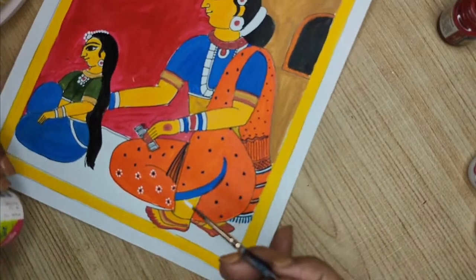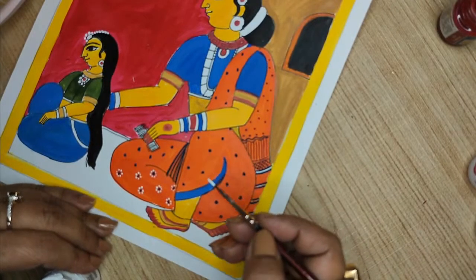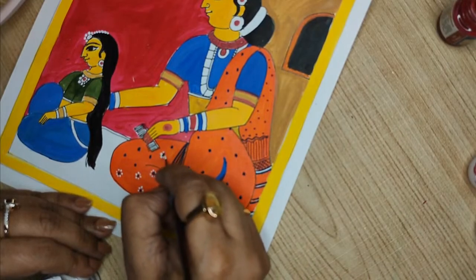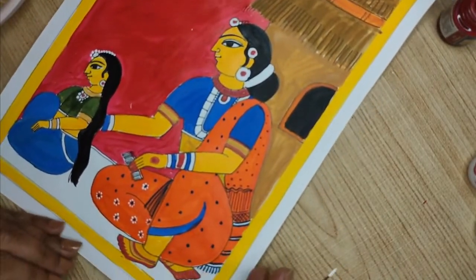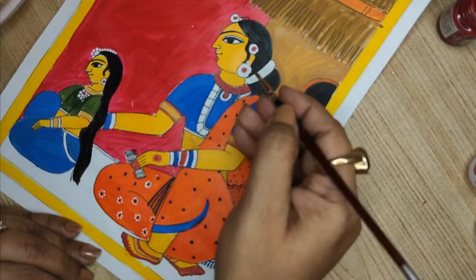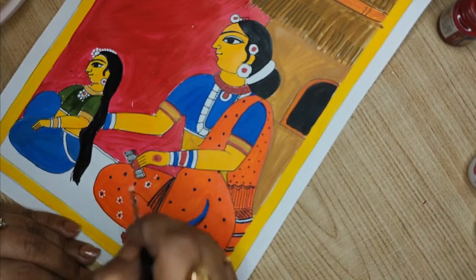You have to do a lot of design — the design will give you the effect; otherwise it is just plain backgrounds. How the whole picture looks depends on how we accessorize it, how we add the beauty, and how we add the flow on the face — which we have not done yet.